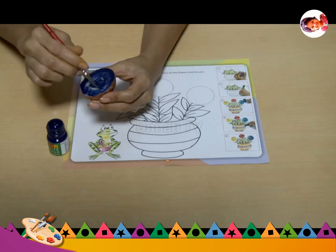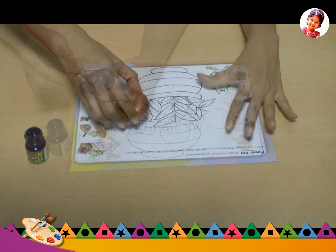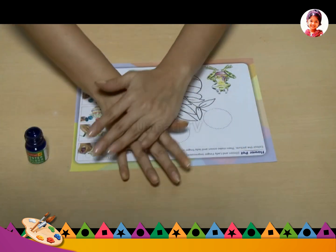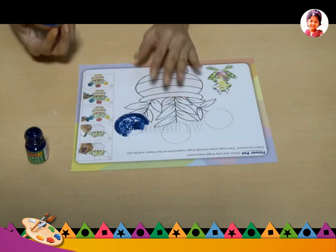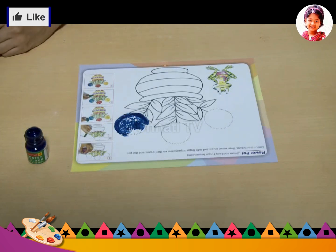Place it on the drawing and push it firmly. Fill all the parts of the drawing one by one.